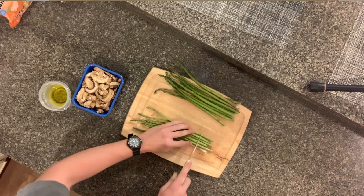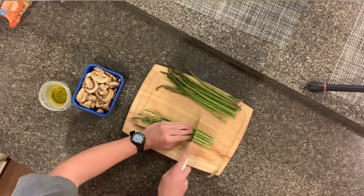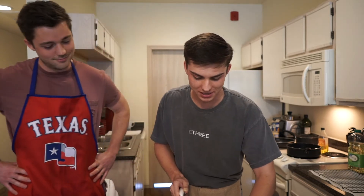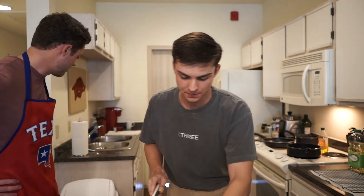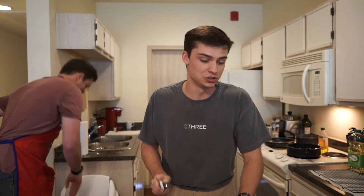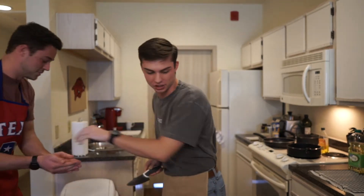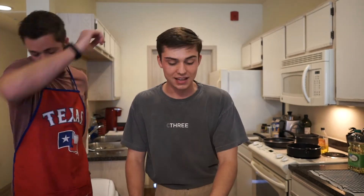So we're going to trim the bottoms here. Just going to do a few at a time — cut about the bottom third off. You don't want those, they are not going to help anything taste good. I'm going to be honest, I never knew you were supposed to do this — my mom told me about six months ago. The good news is I like the tops best, so I've only been eating the top half anyway. All right, throw those away, and we've got our asparagus ready.